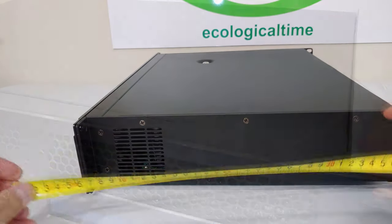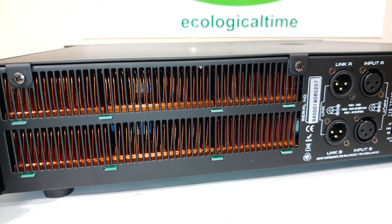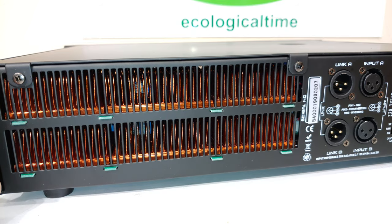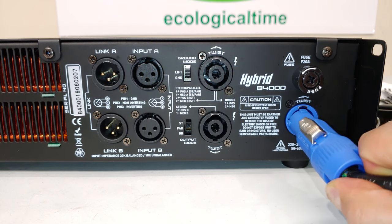Looking at the side, the depth of this amp is 38.3 centimeters. At the back you can see extensive heat sinking with a lot of vents and forced air cooling. It has a variable speed fan, meaning the higher you load it, the faster the fan will rotate.